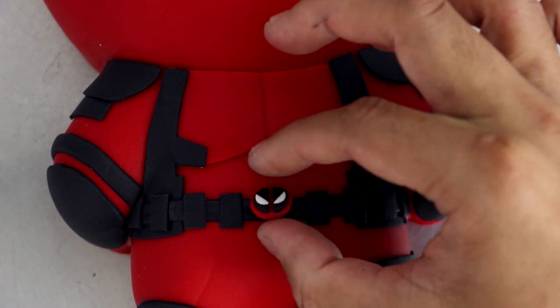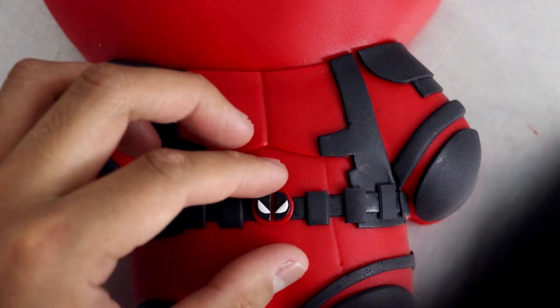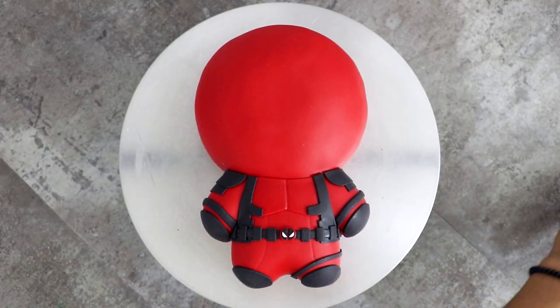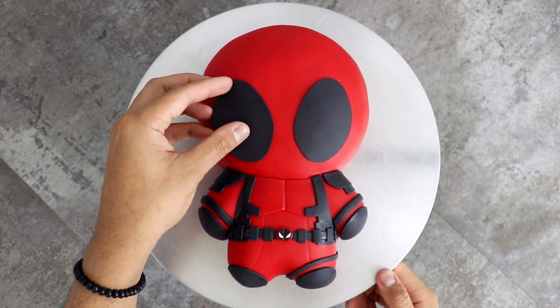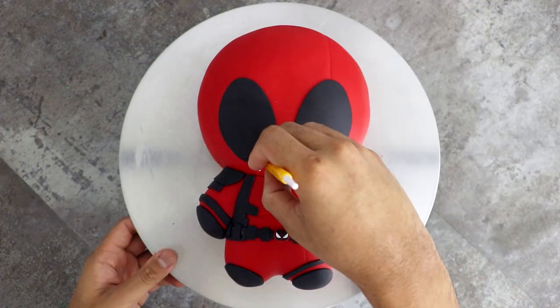Then I added a very small Deadpool symbol. This was really hard to make because I had to make sure the eyes were even and that the black was just a little bit smaller than the red on the outside. But I did it and it looks pretty good. Then I just added Deadpool's eye detail — using my sculpting tool I added four lines to give his mask more character.